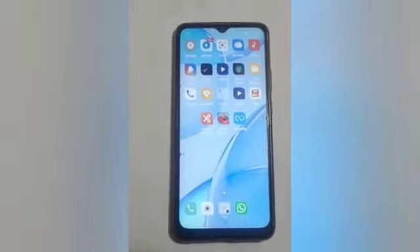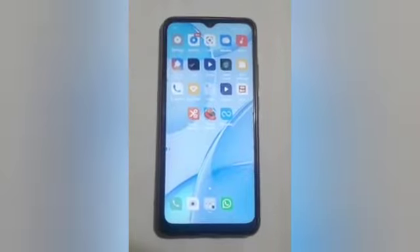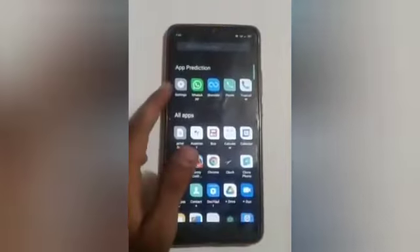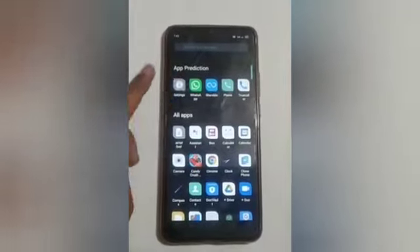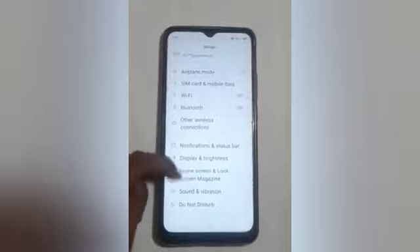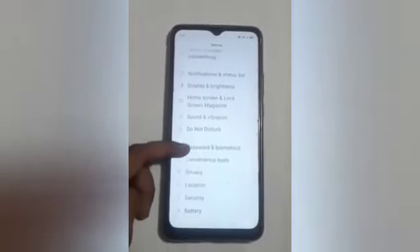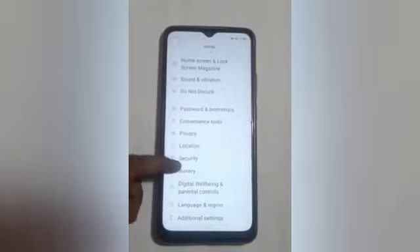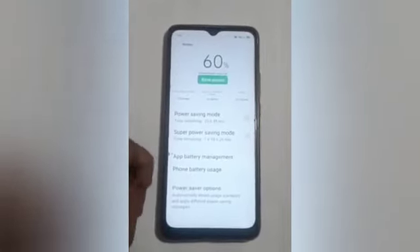Let us start our video. Firstly, we will click on the Settings icon. Here you will see many options — swipe up, swipe up some more, and here you will see the Battery option. Click on that. After that, here you will see Power Saving Mode.